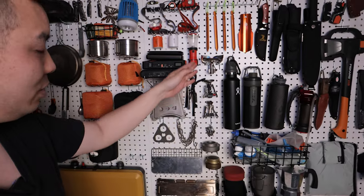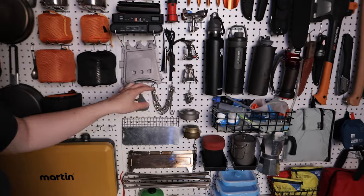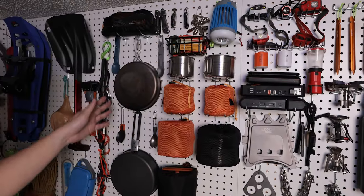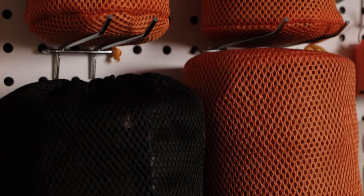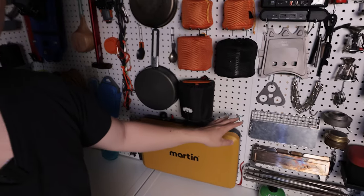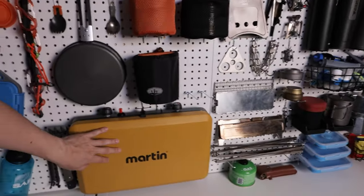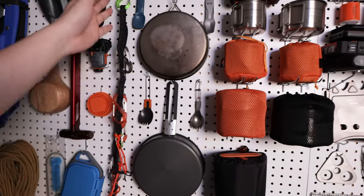Moving on down, we've got our cook systems — this is all the canister stoves, wood stoves, alcohol stoves, and a couple of grills for a wood burning fire. Over here we've got our pots and pans that go with the cook system. I've got a couple of titanium and aluminum setups here. This is where the jet bowl goes — I already packed that away for our next camping trip, so subscribe if you want to see that. Down here we have the big dual burner stove from Martin, which I use for car camping.